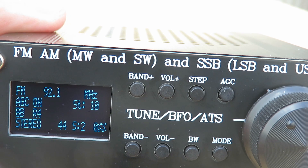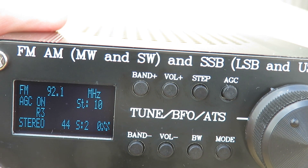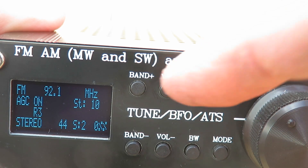BBC Radio 3. Let's see if the RDS is going to react — certainly not Radio 4. There it goes: Radio 3. So you can see it does work. The actual sound quality...